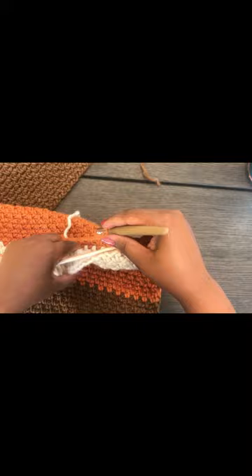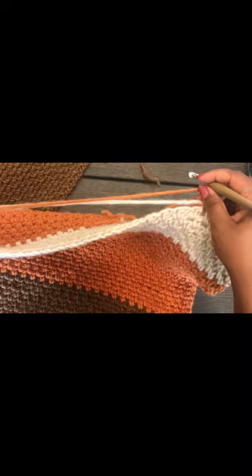Continue carrying the yarn under for about 10 to 12 stitches — that's what I normally do. Then you can just cut it. Continue until the end of the row. I'll show you how to cover that up.